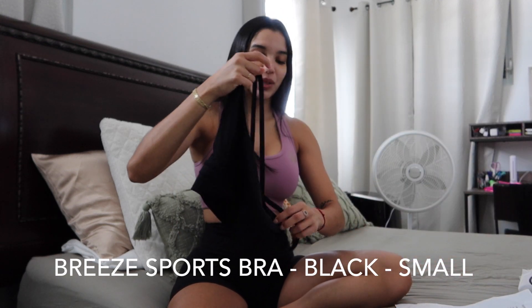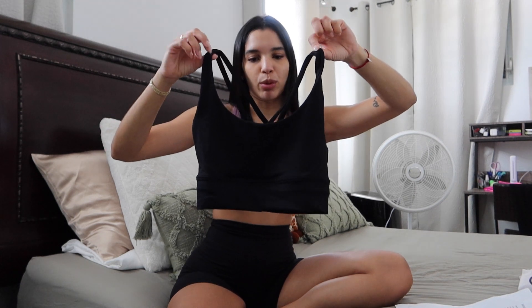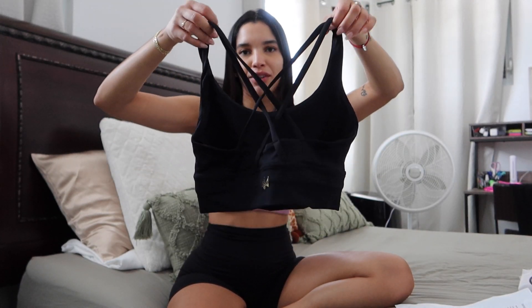They just sent me some stuff from the recent launch and I want to show it to you guys because I have tried some of it and they look very good on. We have the Breeze sports bra in black. I already tried it on. It's a beautiful sports bra. It does come with removable padding, but I took mine out because I feel like the sports bra runs a little bit smaller — it's a size small but it feels like an extra small because it was squishing my chest.